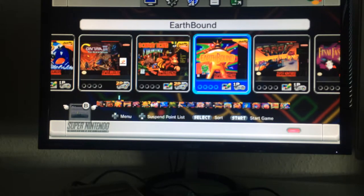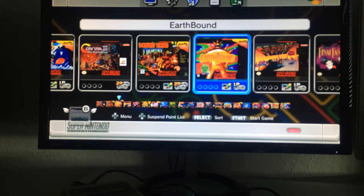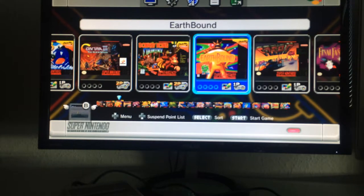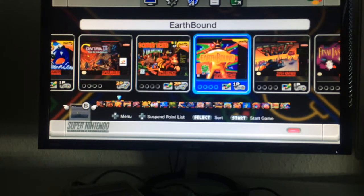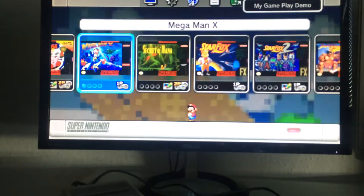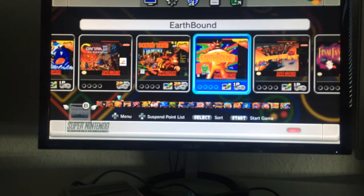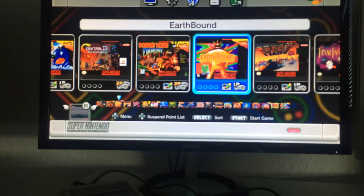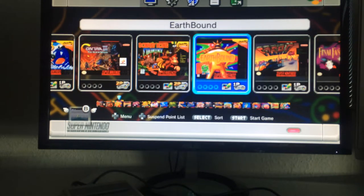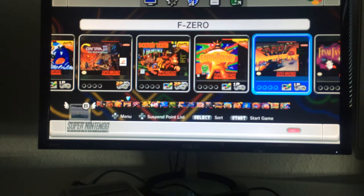Earthbound: I've heard only good things about it — it's said to have some unusual subtext and is very controversial. It's also incredibly expensive to find physically in the US, so having it on the SNES Mini is a great addition.